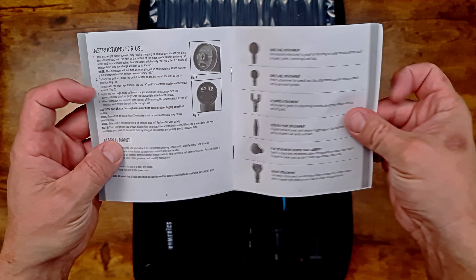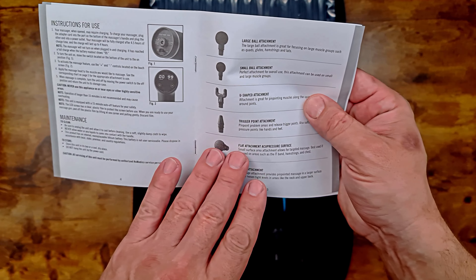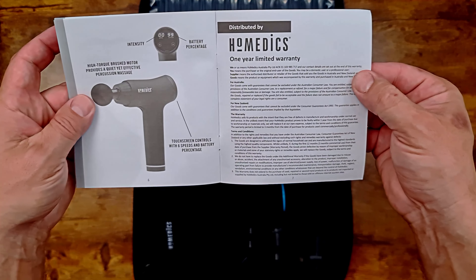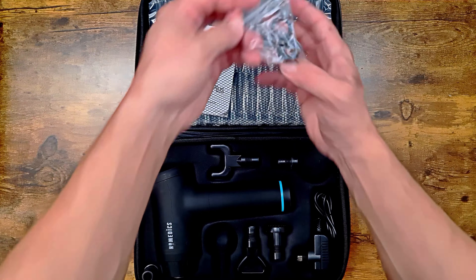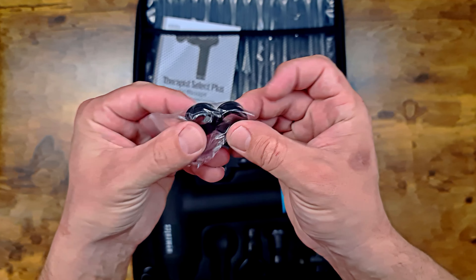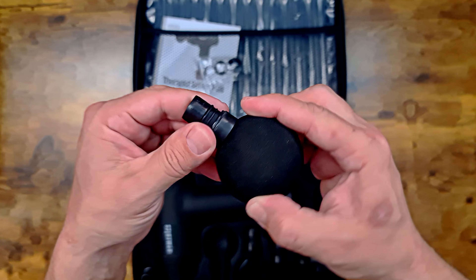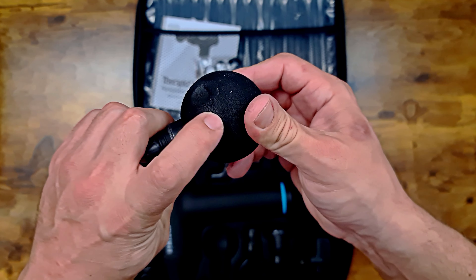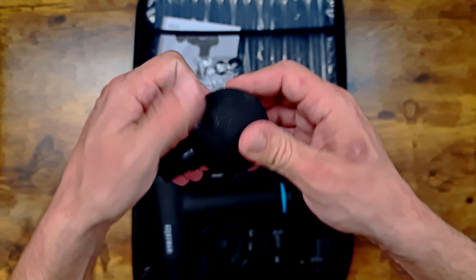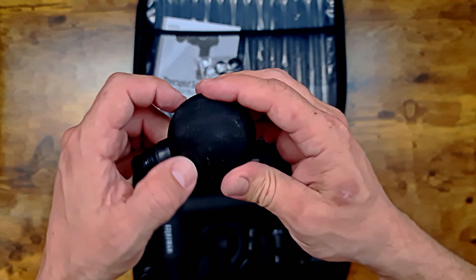There are your different things there — different attachments. And that's it for that. It also comes with a couple of spare little O-rings, which you will see in here. So it comes with different attachments.